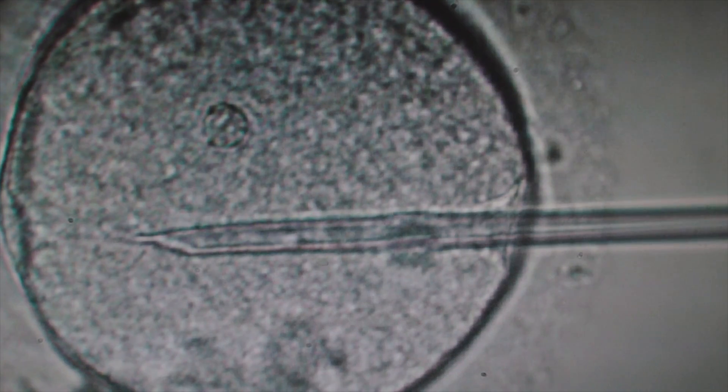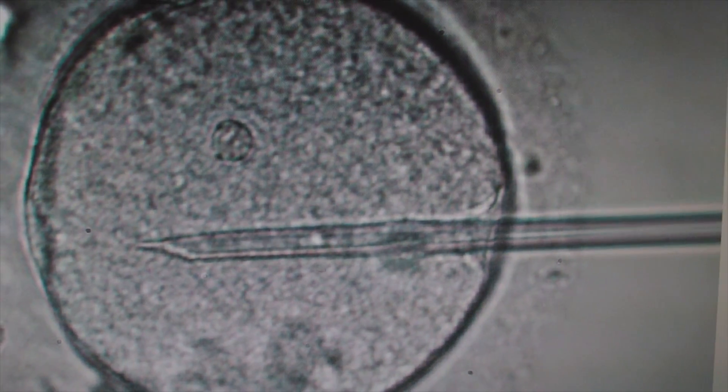The sperm are put in a solution that slows them down a little bit, because they often are moving quite quickly. We'll go in with our pipette and select a good quality sperm that's demonstrating vigorous motility.